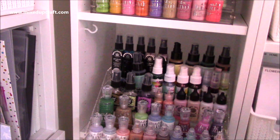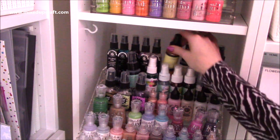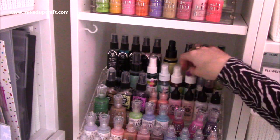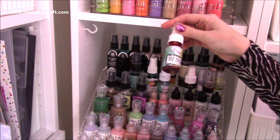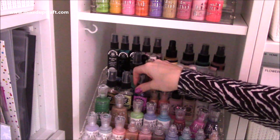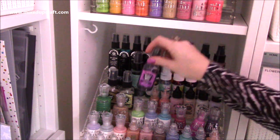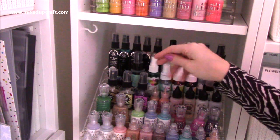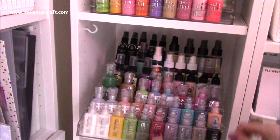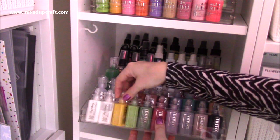Lots of Cosmic Shimmer sprays, for example, which are these ones at the back - these fit really nicely. These are Lindy sprays - these fit but they do touch the side, though they still go in fine. These are old Imagination Crafts pixie powders - fit fine. The little sprays - the tightest ones are the Perfect Pearls, but these are older bottles so I don't know if they're still made in that size, but they do still go in there.